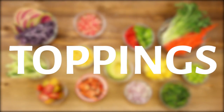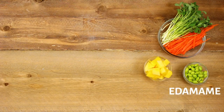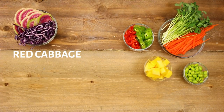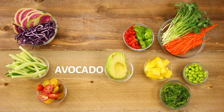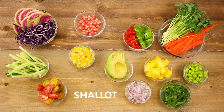Next you'll want to pick some fun fresh toppings to top your poke bowls with. Here are some different options: pea shoots, carrots, mango, edamame, jalapeno, watermelon radish, red cabbage, cucumber, cherry tomatoes, seaweed salad, avocado, pomegranate seeds, corn, chopped shallots, and kimchi.